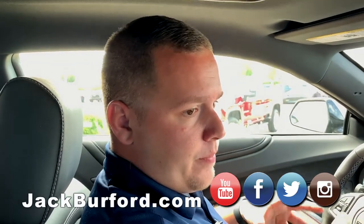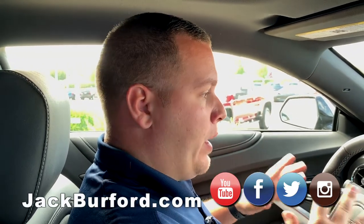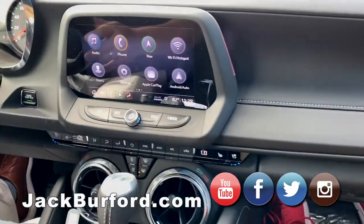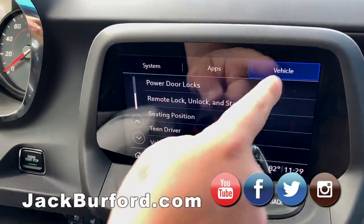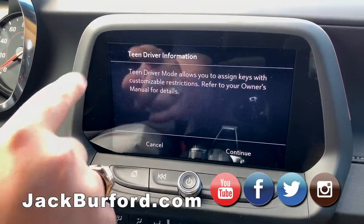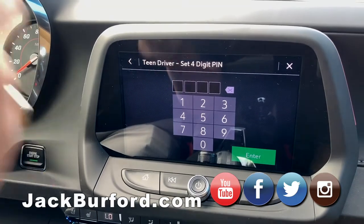In each vehicle there's a specific location for key fob registration, and you can ask us about where that is or check the owner's manual. To set it up, we've got the vehicle on, air going, cooled seats going. All you do is go to your Settings, and then under Vehicle on this new Infotainment 3 screen, you select Teen Driver. It'll reference the owner's manual but we're going to hit Continue.